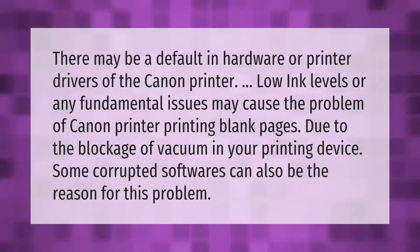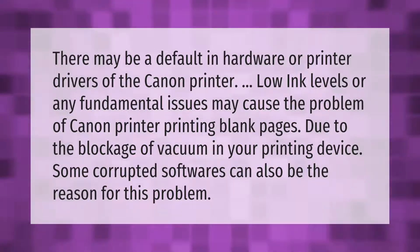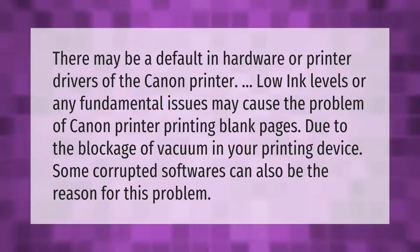There may be a default in hardware or printer drivers of the Canon printer, low ink levels, or any fundamental issues that may cause the problem of Canon printer printing blank pages, due to the blockage of vacuum in your printing device.